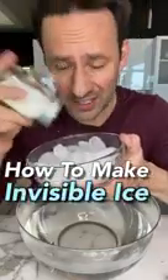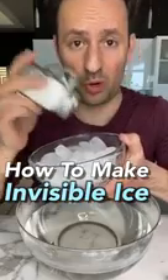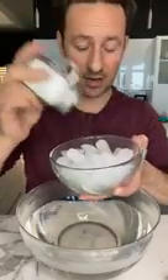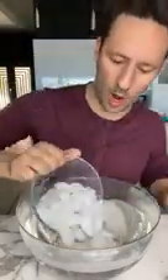This is how you make invisible ice. It stays cold like regular ice, but it's pretty much invisible. First you put salt on a bunch of ice, and then you're gonna take the ice and put it into warm water.